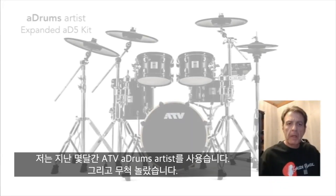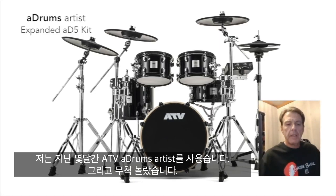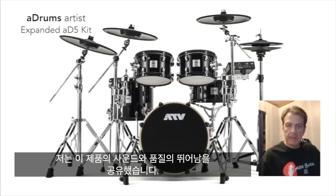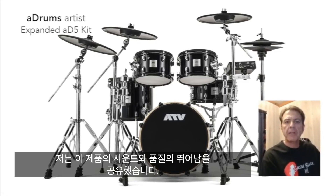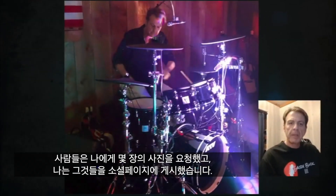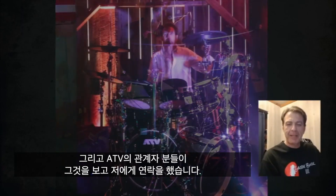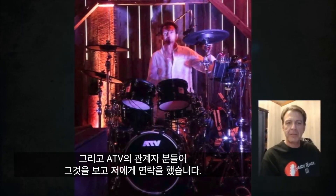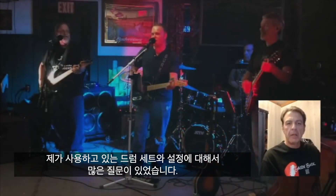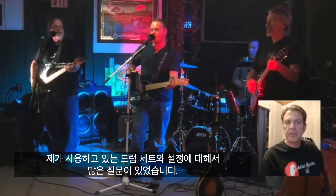A couple months ago, I invested in an ATV artist drum set, and it's just been amazing. I shared some of my thoughts about the kit, the sound, and the quality with the guys from ATV. They asked me for a few photos, I sent those over, and they posted them on their social media page. I heard from some of the guys at ATV and they said the response had been really great — there were a lot of questions about what drum set I picked and what kind of settings I was using.